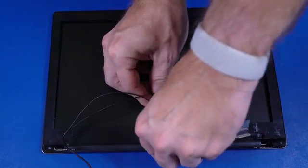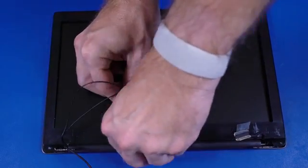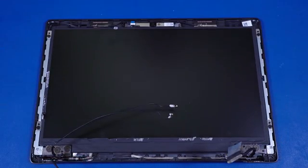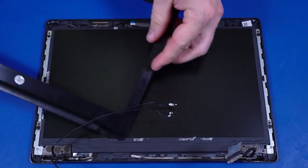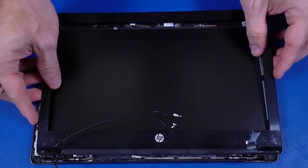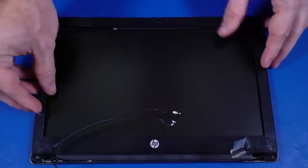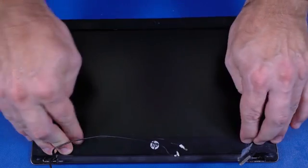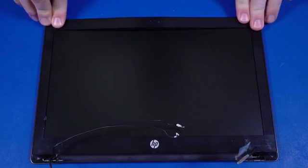It may be necessary to use a non-metallic, flat-bladed tool to aid in the removal. Lift the display bezel off the display enclosure and remove. Replacement. Align the display bezel with the edges of the display enclosure and lower it into position. Apply pressure to the edges of the display bezel to secure it in place.